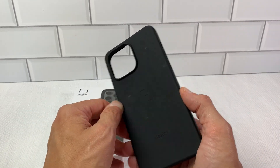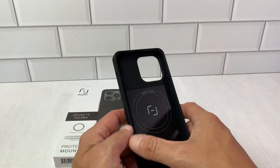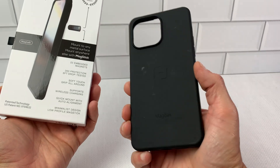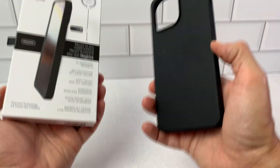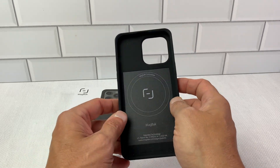I switched over to this about a week ago — I switched from an Otterbox Symmetry — and I've been very happy with it ever since. This is the 22 embedded Madness, and this will stick to a lot of different things. You can stick it to a stainless steel refrigerator, and it really grips on the car charger really well. I'm very pleased with it.